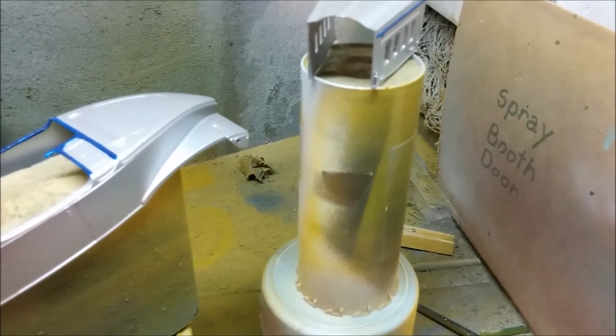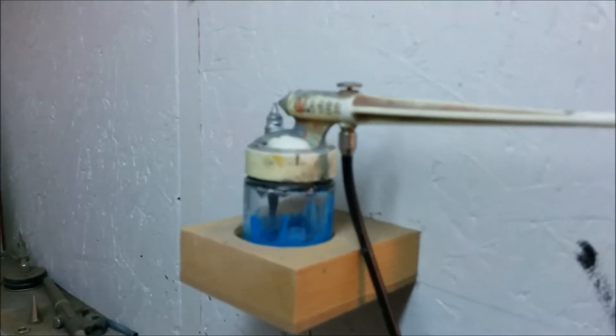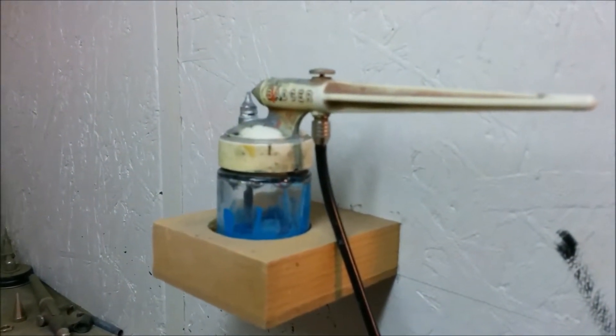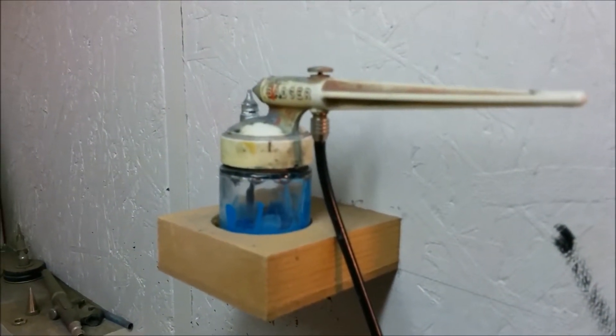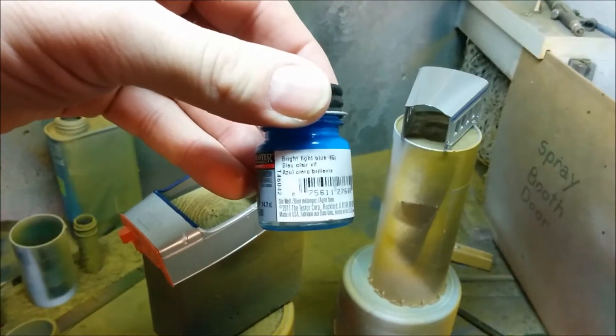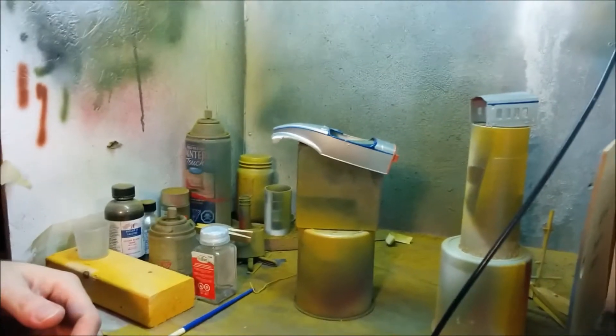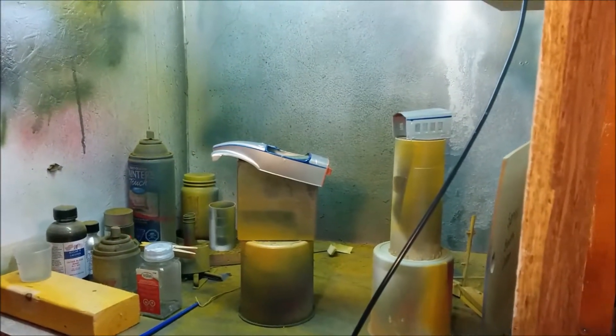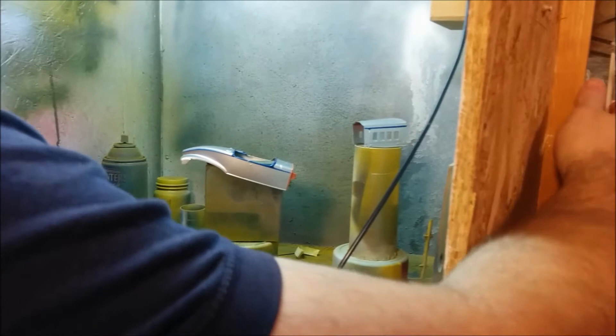The old Badger 250 airbrush is ready to go — I've had that for probably about 35 years. We're going to be using Testors bright light blue. We're ready to paint; we'll turn on the air and turn on the blower.